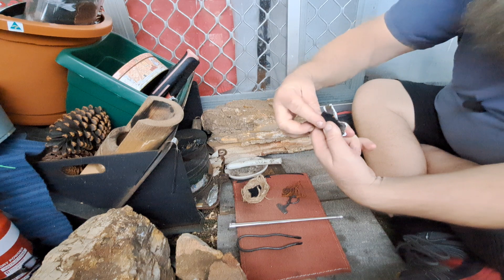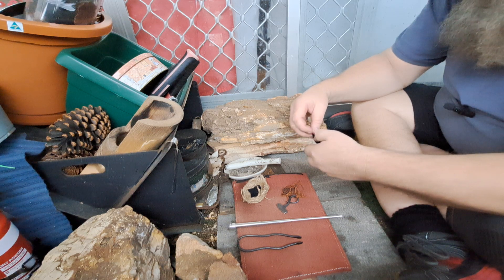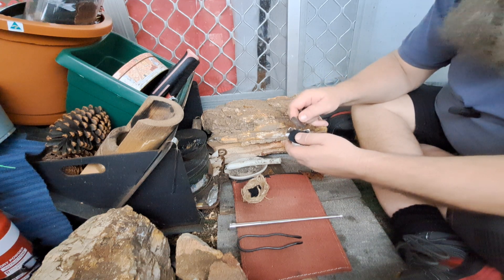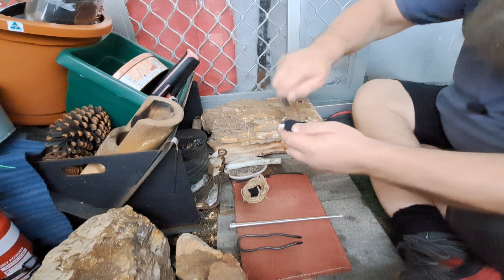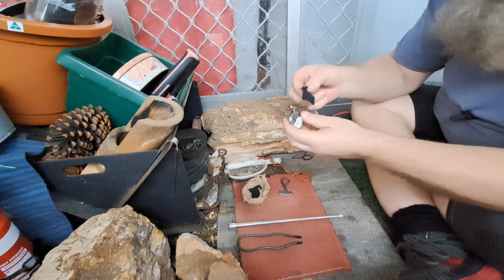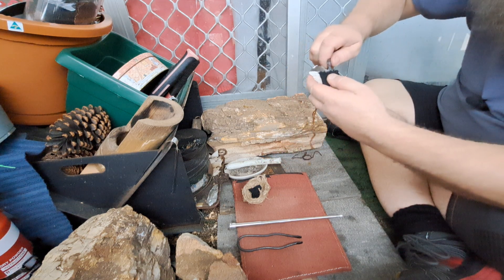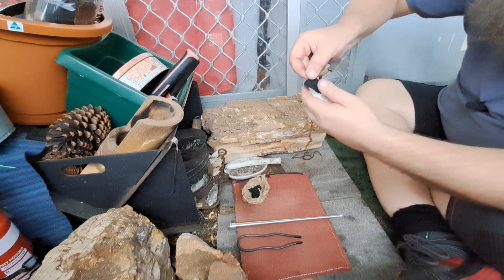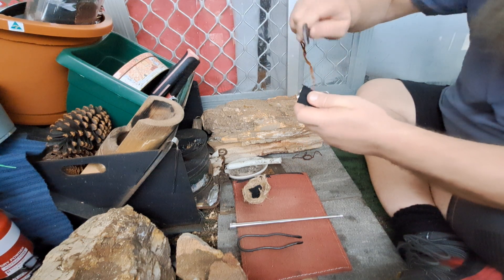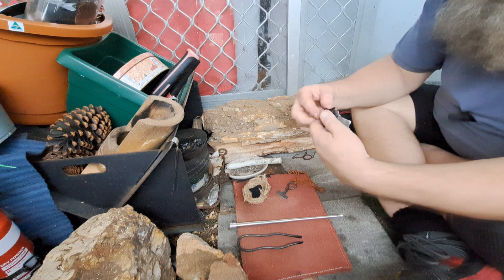There we go. I mistruck and it went out. It's unusual. It is raining, or spitting, so there is a little bit of moisture in here. That happens. There we go. Went out again. That is unusual. I'm getting embers, but it's fizzling out.